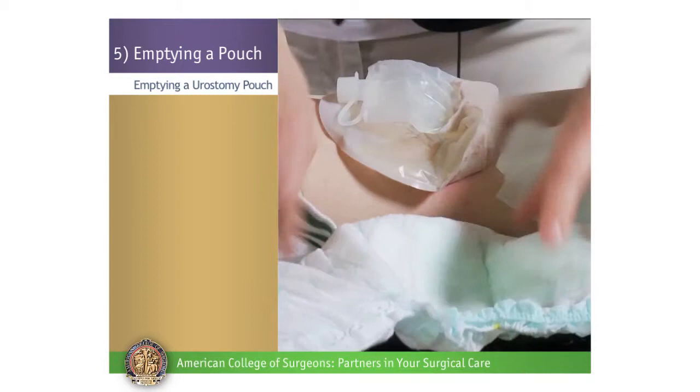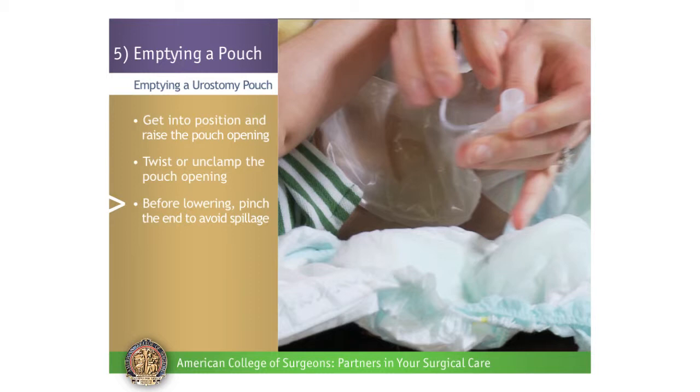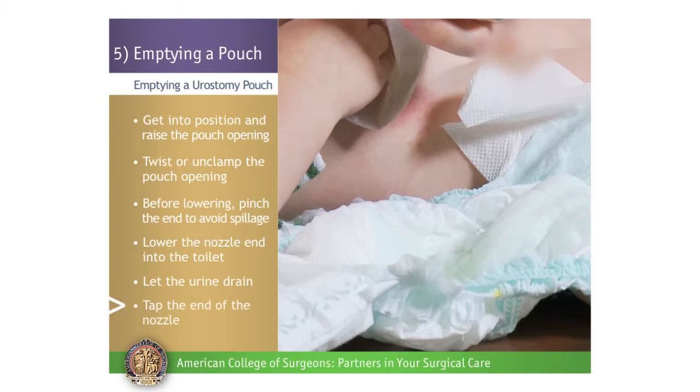To empty urine from the pouch, get into position and raise the pouch opening. Then twist or unclamp the valve to open the tap or nozzle. Before lowering it, pinch the end to avoid spillage. Lower the nozzle, release your pinched fingers, and let the urine drain. When the pouch is empty, tap the end to remove any remaining drops of urine. Then close the pouch by either twisting the nozzle, replacing a nozzle plug, or folding up the nozzle.